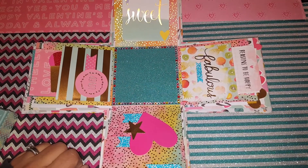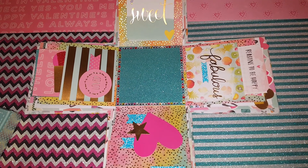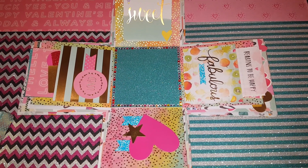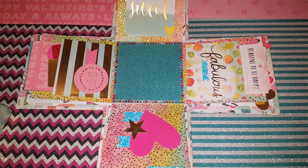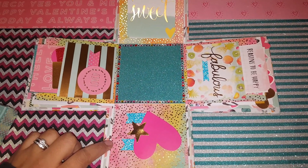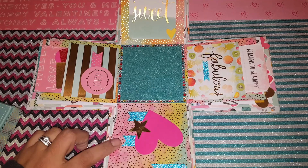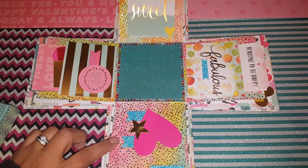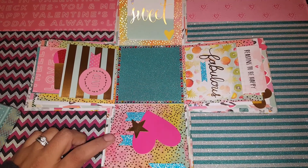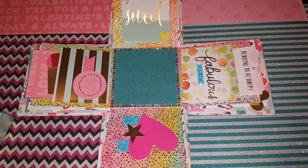I'm going to start doing more little DIYs and projects overall on my videos. But right now I'm trying to get these out — they're late. Both of the girls' birthdays were on November 22nd, so I am way behind. I'm sending them out and they're also going to be attached with a little gift and the December daily kit that I had on my previous videos.